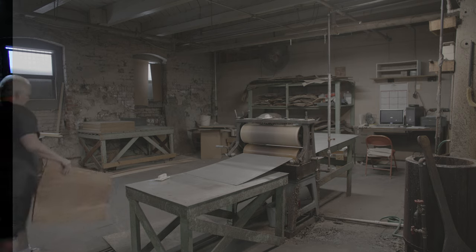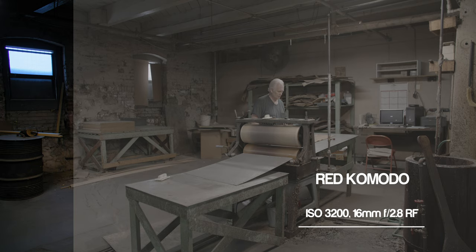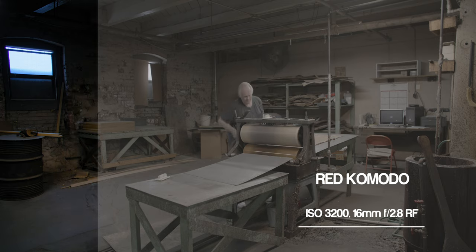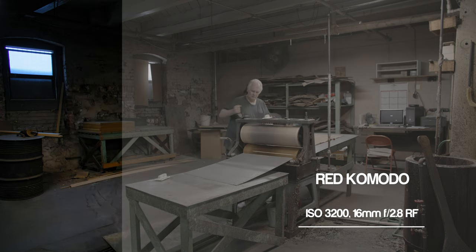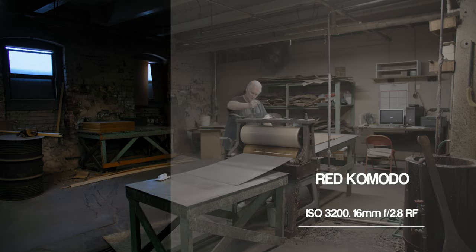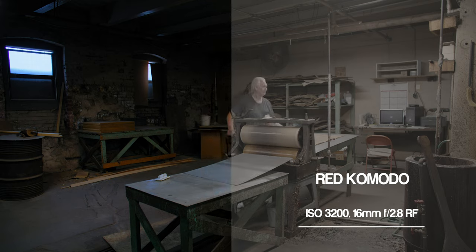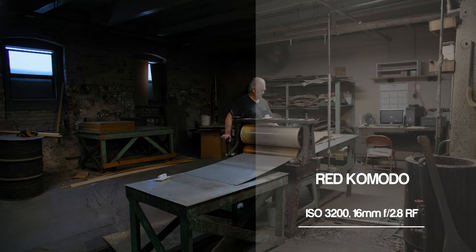Now that I know what that benchmark is, let's take a look at a very different scene in a much lower-lit environment. This shot was shot on Komodo — the original Komodo, not Komodo X — at ISO 3200. I used the very affordable 16mm RF lens by Canon, and this is the shot I was able to get.